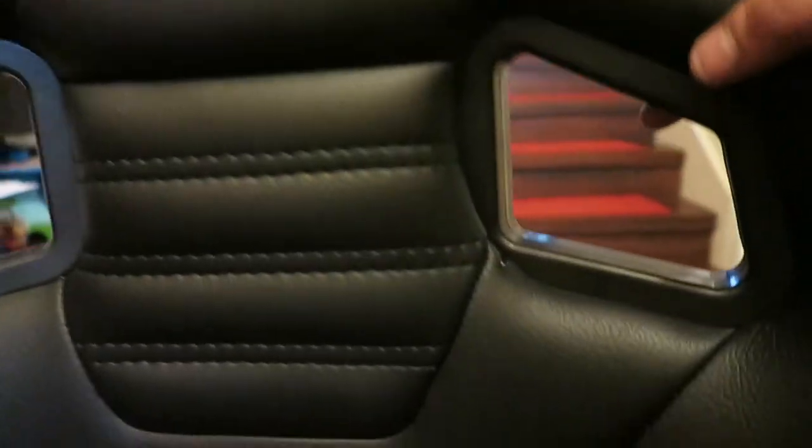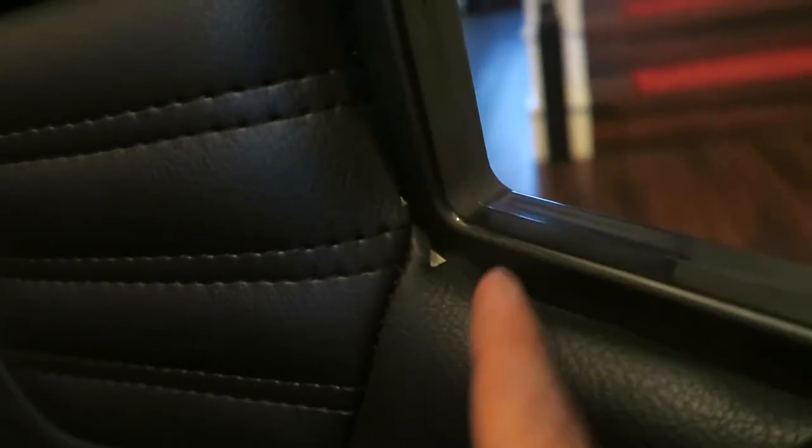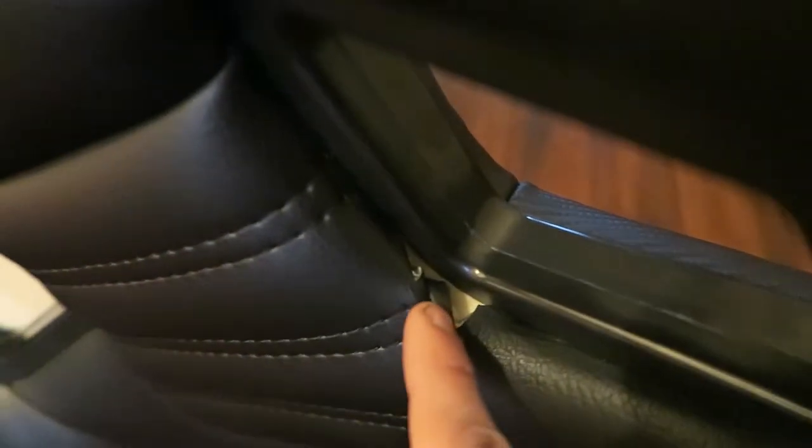So you can see this right here — these are the two imperfections. It should be straight, like straight like that. And this on the side right here — see all that? Those are the main imperfections. But for $400 for a nice seat, I was like, you know what, I'm going to get it.